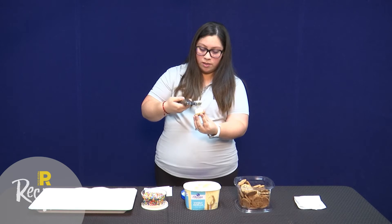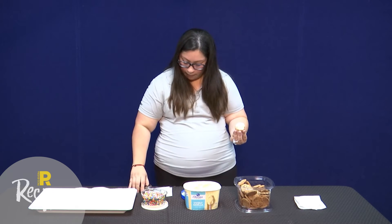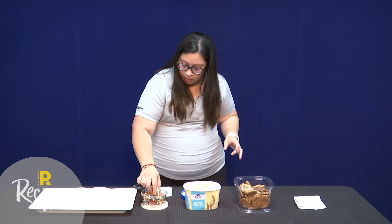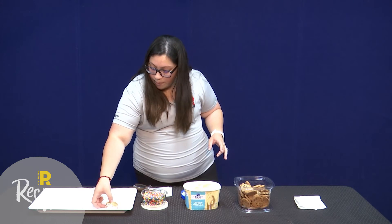I'm actually gonna smash it down a little bit so that when we roll it in the toppings you can grab some around. Grab another cookie, put it on top, smash it down a little bit, and then just roll it in the toppings. This is a perfect activity for your toddler because they can actually help you roll it in the toppings or they can help you by giving you the cookies and so on.